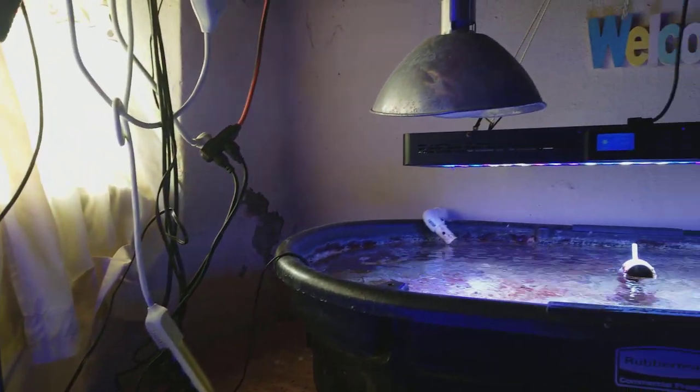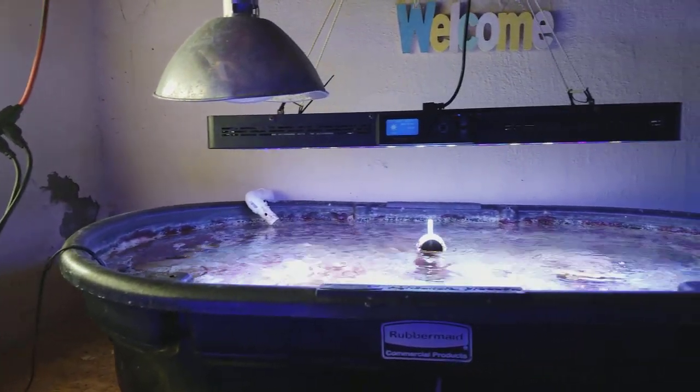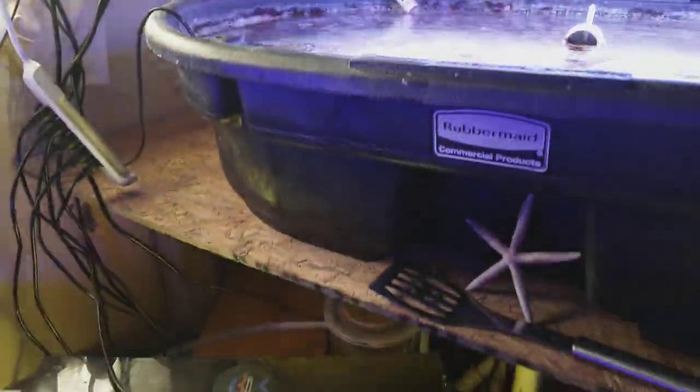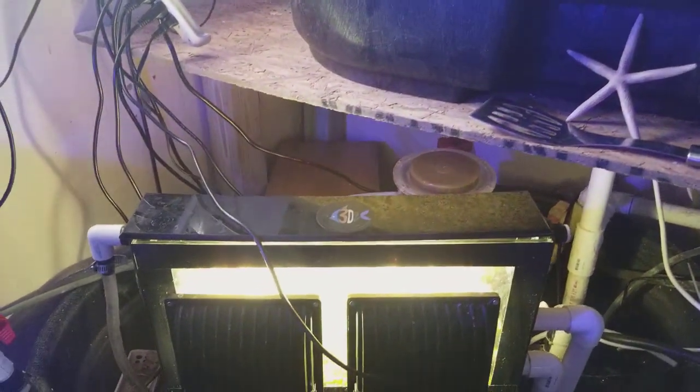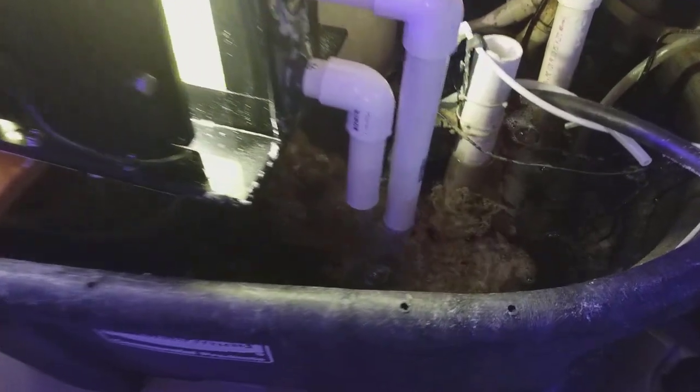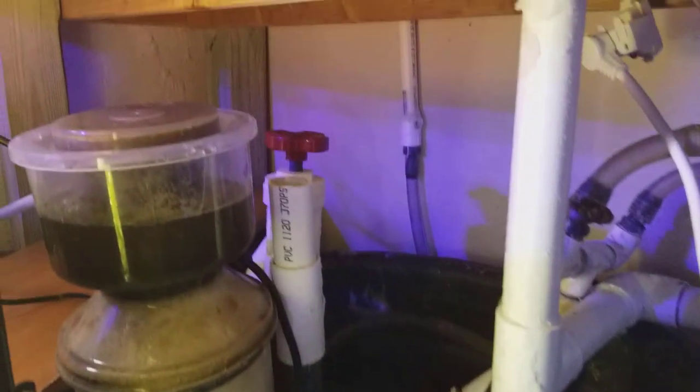Over here to the right there is a Rubbermaid tub that used to be his refugium. He no longer has macroalgae in here because he is using a 302 Aquatics turf scrubber. Just look at the lights on this thing — he has four massive LEDs just cooking that algae, and he says it grows unbelievable for him.